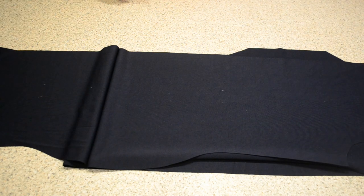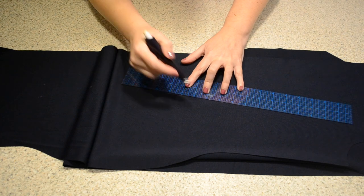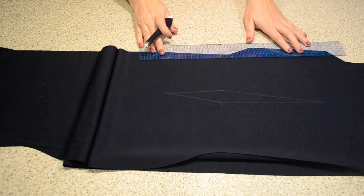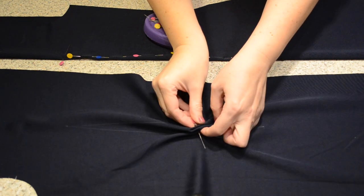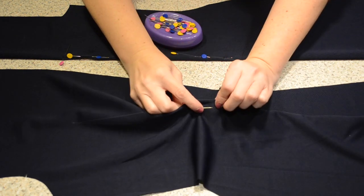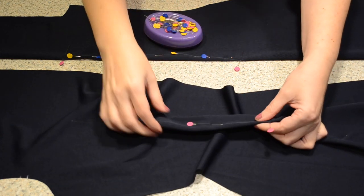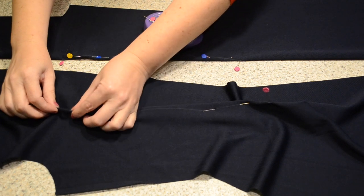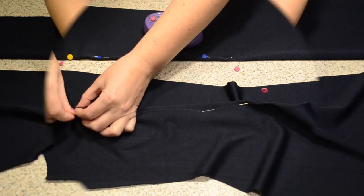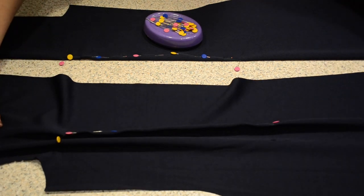Now to draw in those dart legs. And ready to pin — starting at the centre, matching up those two dots, and then popping a pin in through that top chalk line, out through the bottom, and back up through again. And ready to sew.